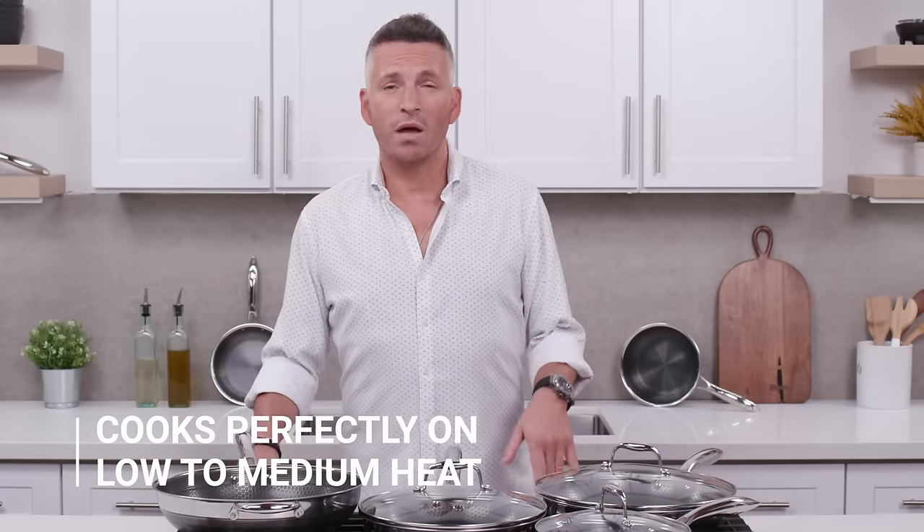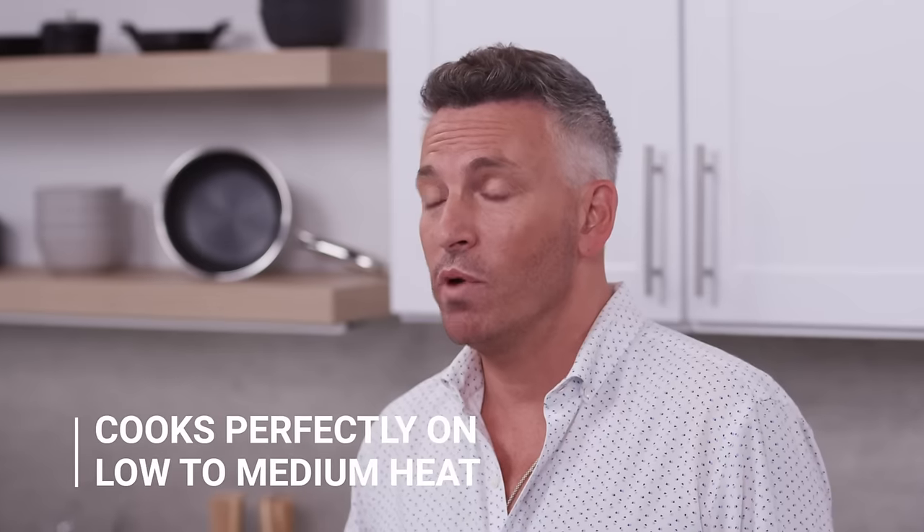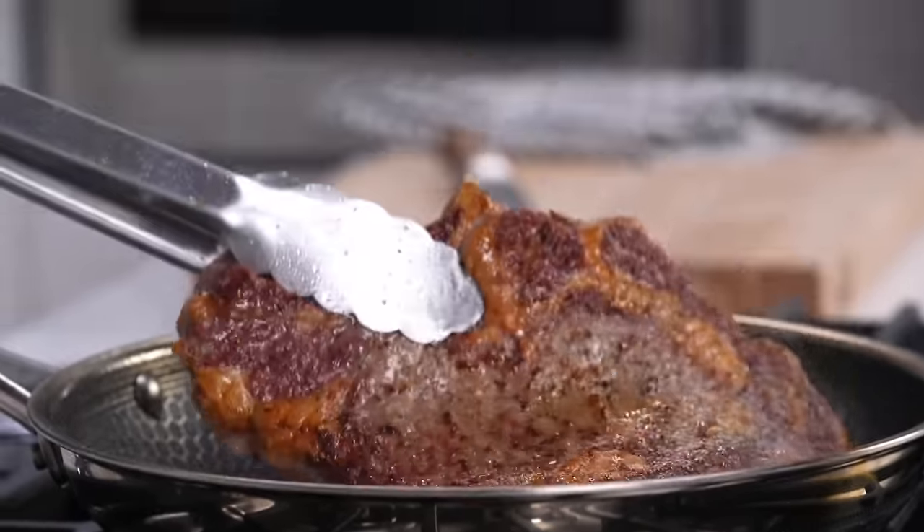One of the biggest mistakes people make when cooking is using too high a temperature. This may be due to the fact that less expensive cookware does not heat very well, so people tend to need a higher temperature to cook their food. HexClad cooks perfectly on low to medium heat. Now, there are times you'll want to use a higher heat — our patented HexClad hybrid technology allows for perfect even heat distribution, so you can get a great golden brown sear when cooking a steak.